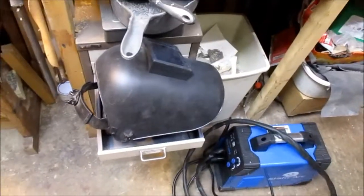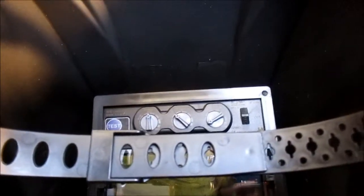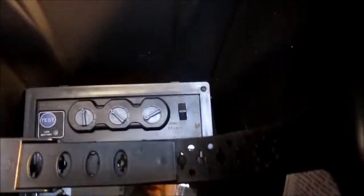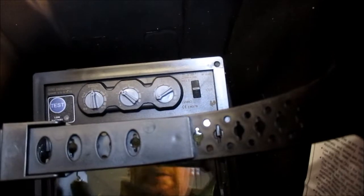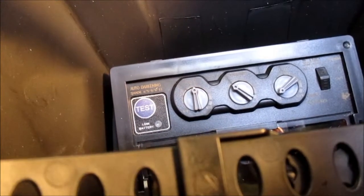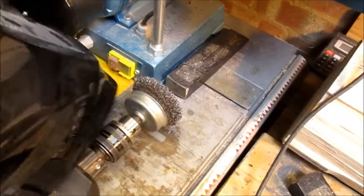The combination of the MIG welder and the self-darkening mask is brilliant. It's got three controls: one for the level of darkness, one for the sensitivity, and one for the delay, plus a little test button which helps reassure you that it's working. The irritating thing is it's got a little switch — grind, cut, or weld — and I didn't notice it originally. I had it on the grind setting, which doesn't get as dark as the weld setting. The shade is set to seven-slash-eleven: a darkness of seven in the grind or cut setting, and eleven in the weld setting.